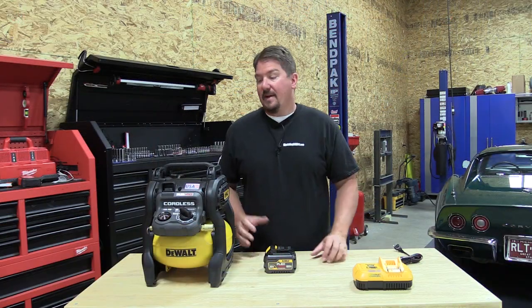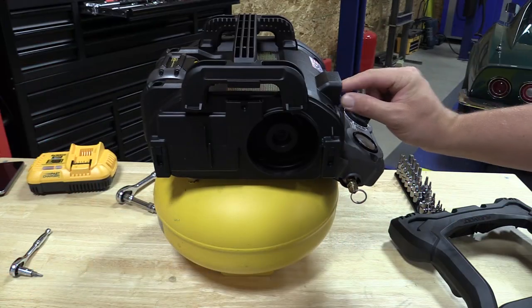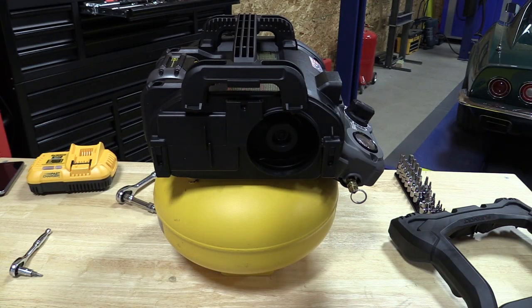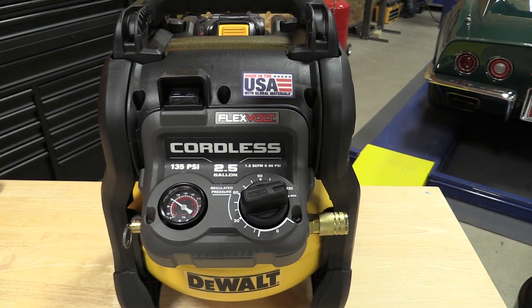Let's go into some quick specs. This unit does have a brushless motor and a fan-cooled internal system, so it will try to keep itself cool with air moving through it. It runs at approximately 79 decibels — not quiet, not real loud. It is an oil-free pump, so there is no maintenance.